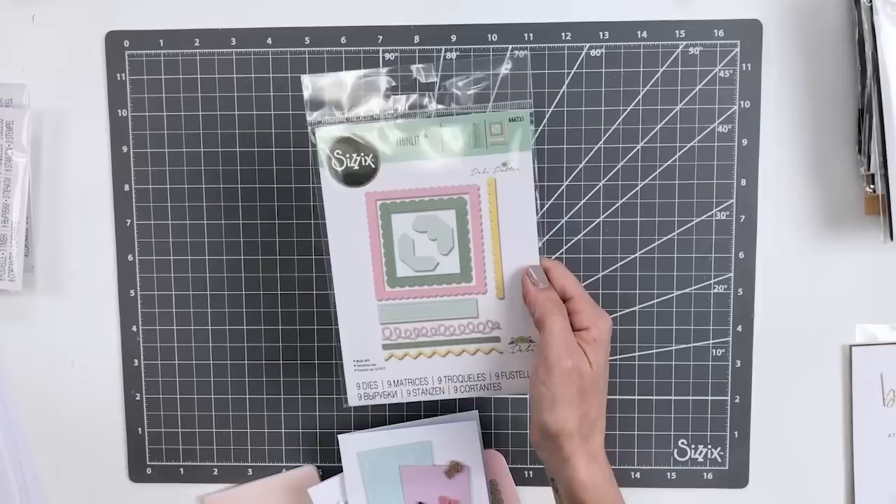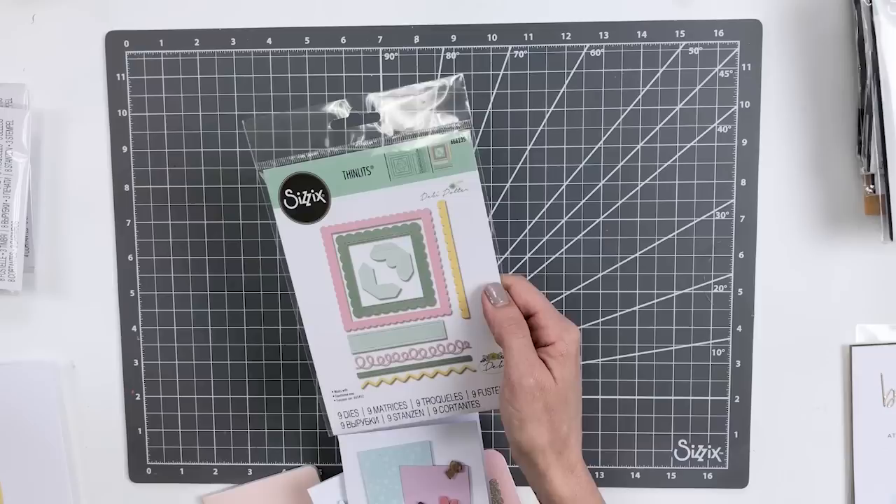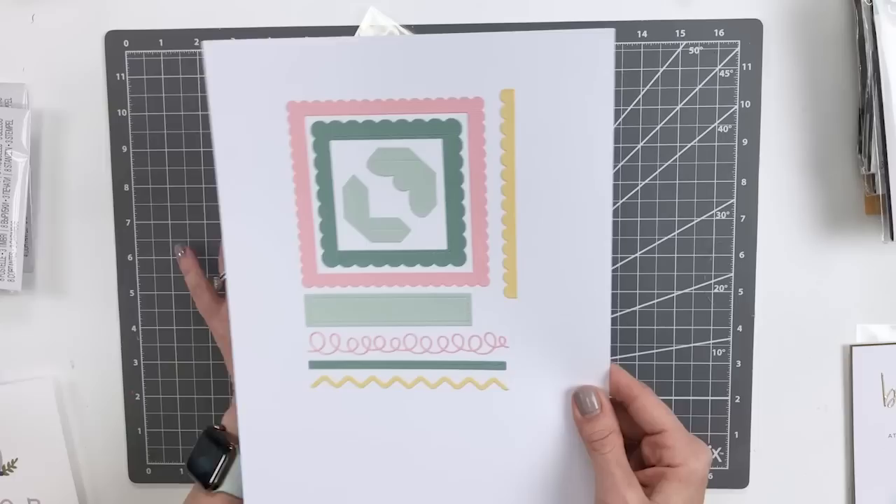Next up we have our Fabulous Frames and Borders — an assortment of frames and borders perfect for layering and mixing and matching. The square size included is sized perfectly to work with our shaker pane, giving you the ability to add some movement and dimension to your make. A really nice basic elements set designed to work with all of the other Fabulous designs we've just looked at by Debbie Potter.